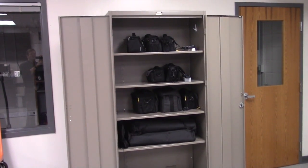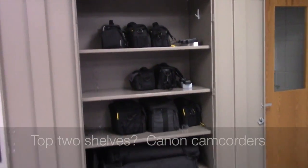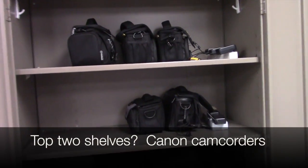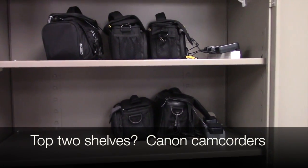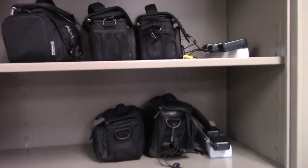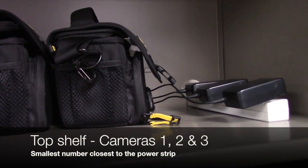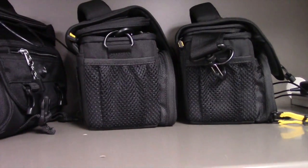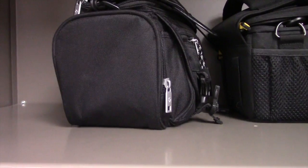Greetings Jefferson Multimedia. Let's check out how the camera cabinet is arranged. If you look at the top two shelves, that's where our Canon camcorders are stored. Now the top shelf closest to the plug on the right, we've got camera one. In the middle we have camera two. On the far left we have camera three.